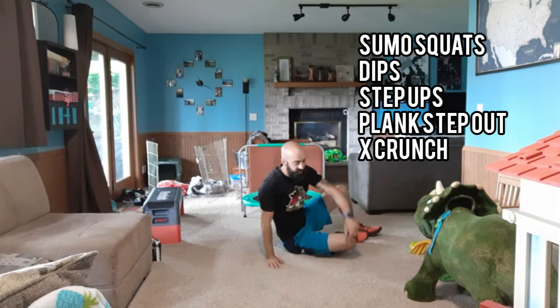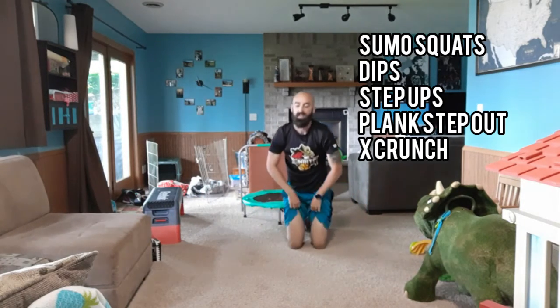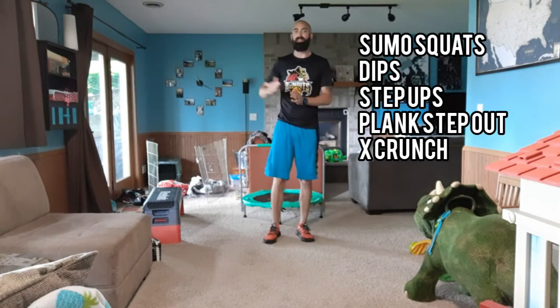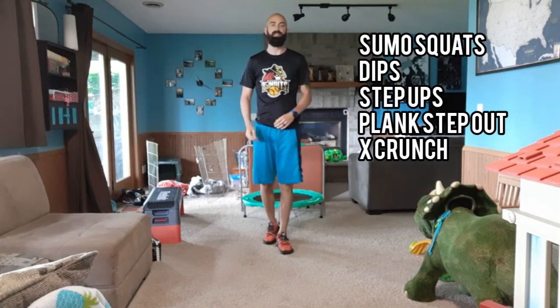So those are your five exercises. We have sumo squats, dips, step ups, plank step outs, and X crunches. Good luck this week.